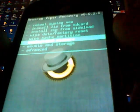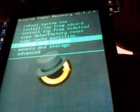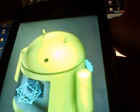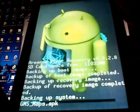Scroll down using the Volume Down button to where it says Backup and Restore and hit the Power button. Hit the Power button again after Backup is highlighted to back the phone up. This will take a little while, so be patient.